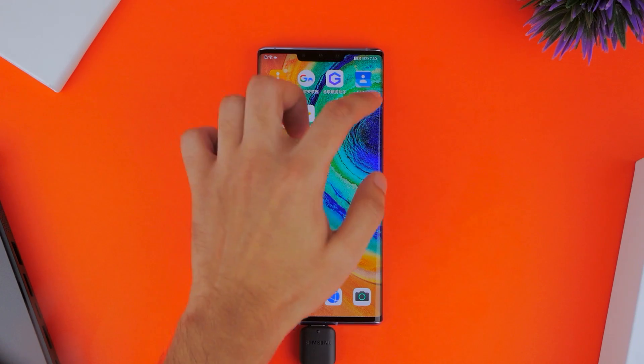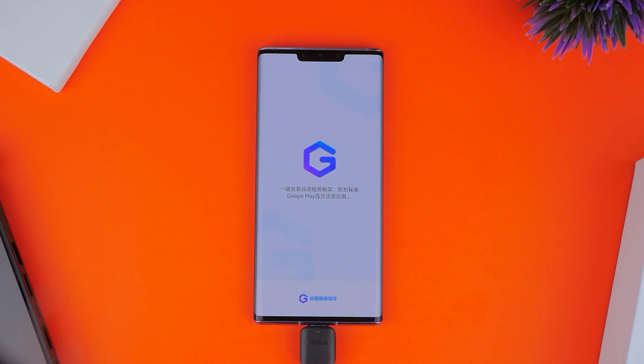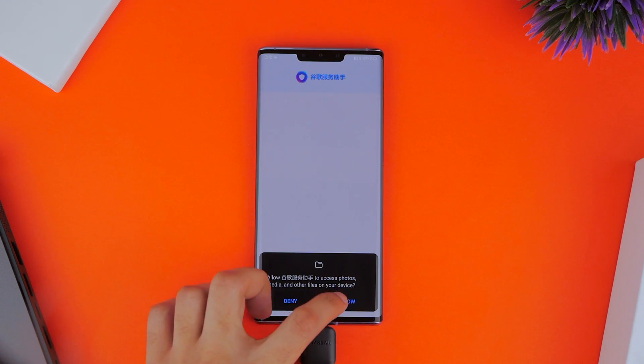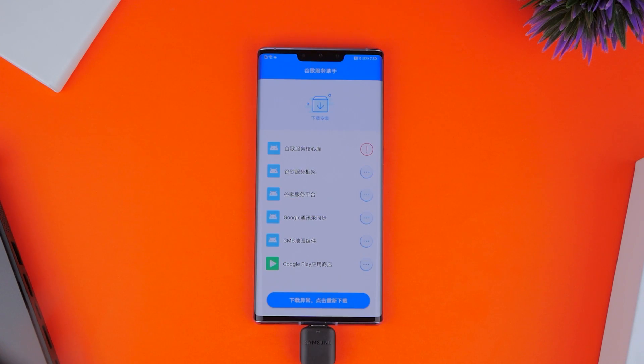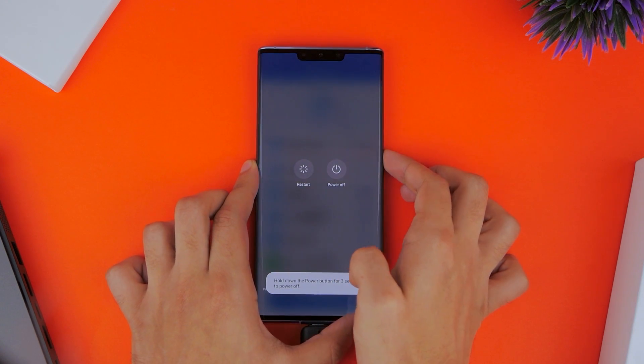Going back to the home screen, you'll see a lot more applications there and we're almost done now. You want to open up the application with the purple G logo next, click Allow, and then click the blue bar once and then again. It'll start a loading process where you'll see an error on the first file — that's when you want to hold the power button on your Huawei Mate 30 Pro and restart the smartphone.